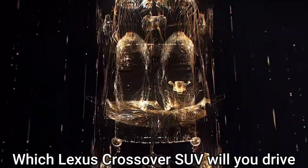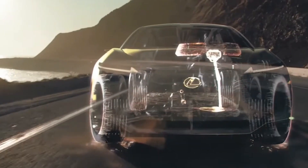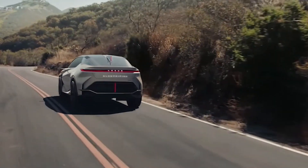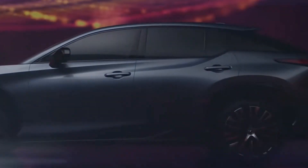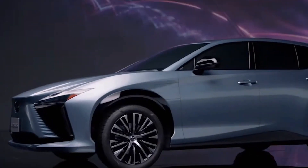Which Lexus crossover SUV will you drive? A sharp spindle grille will signal your approach. Attractive lines and lighting will showcase the style, and an aggressive feature brings energy and enthusiasm to your drive. The impressive Lexus RZ450e will give you all of these things. It is ready to take you where you want to go, offering a luxurious, high-class driving experience. If your way of living is best suited for a subcompact SUV, this is the right vehicle for you.